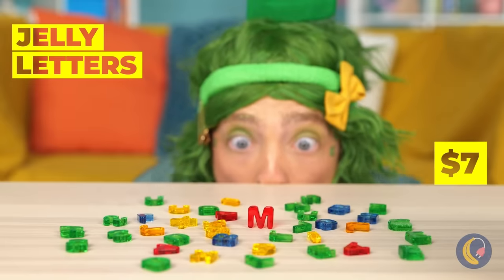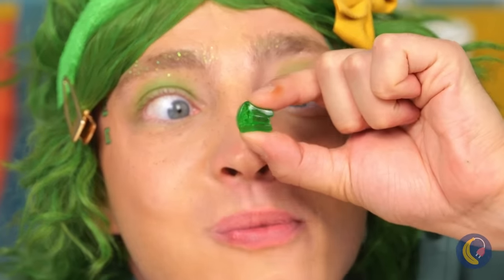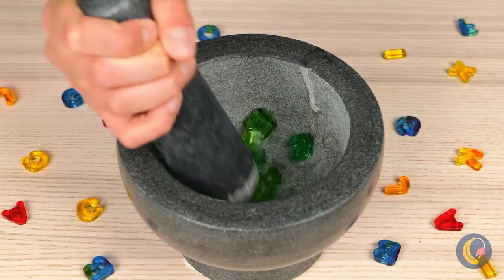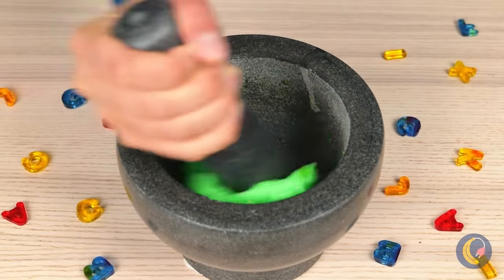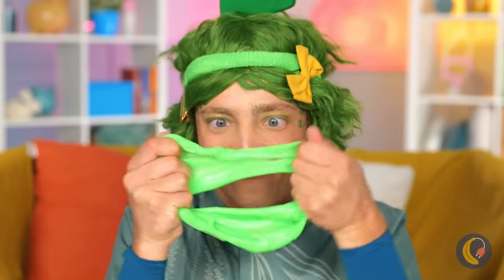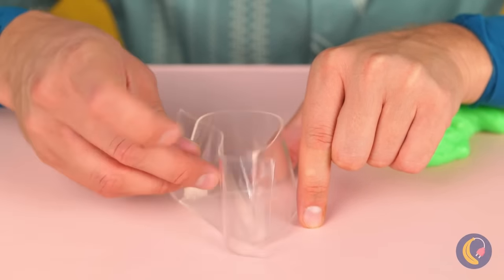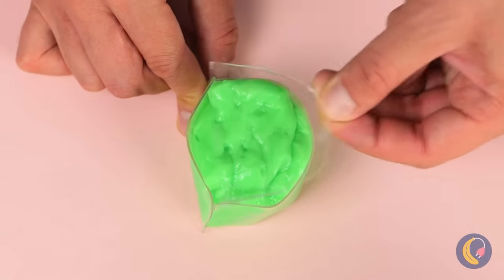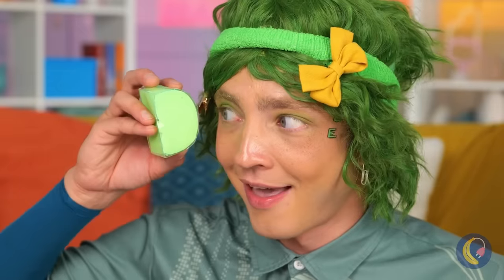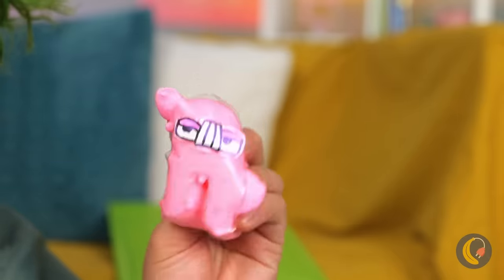Jelly letters — guess it's snack time. Let's collect all these green E's and mash them up together. And it looks like we've got slime — it's all stretchy and gooey! Let's make something to hold it all in. Make sure it's all in there. Now place a cover on top and look, it's a letter D. Who knew it was so easy to change letters?